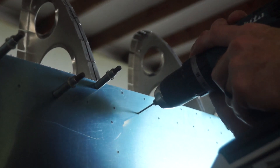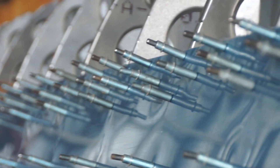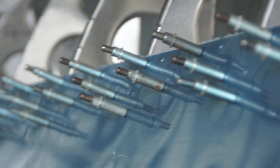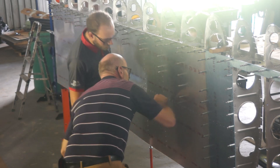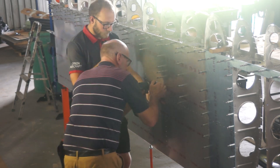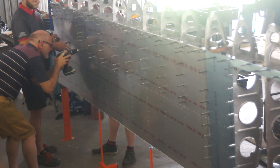Each and every single hole on our wing skins was meticulously drawn on the computer so that we could have them pre-drilled by CNC router, ready to be put on the wing. No holes were drilled in the ribs, as we used the centerlines drawn earlier to line up all of the holes on the skins.